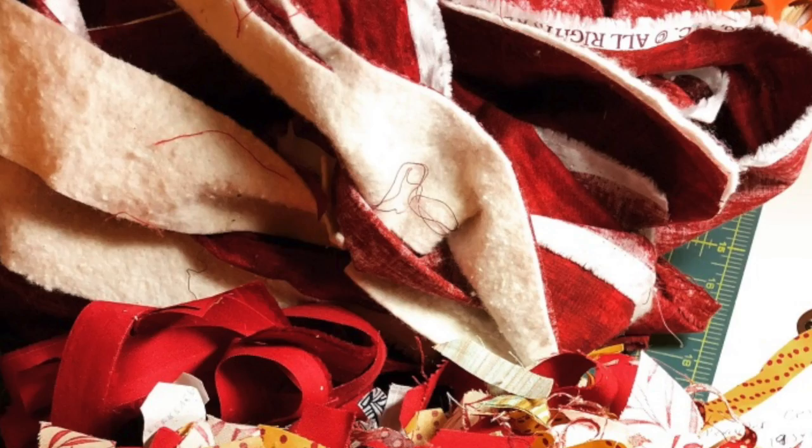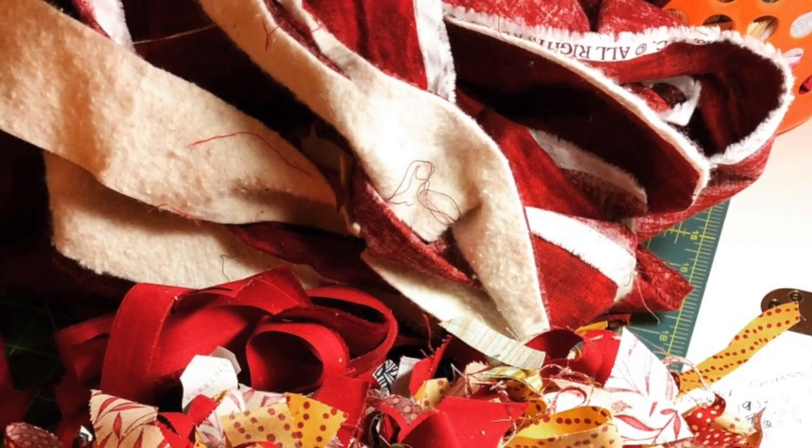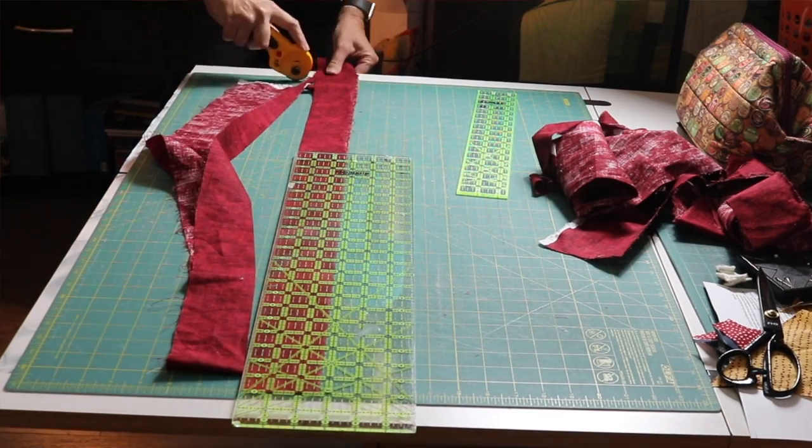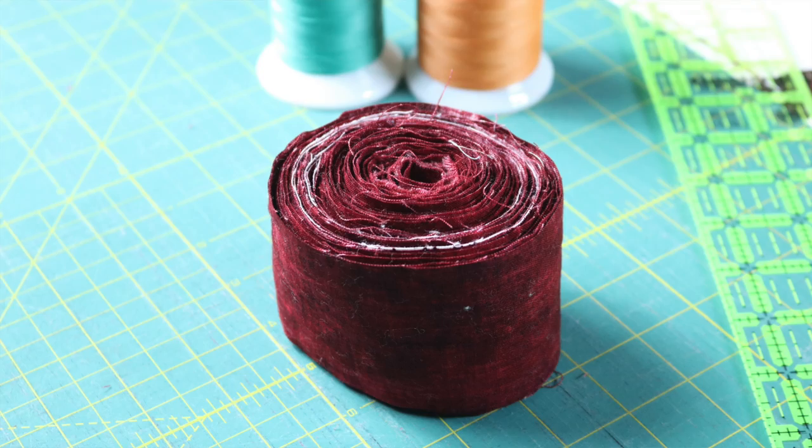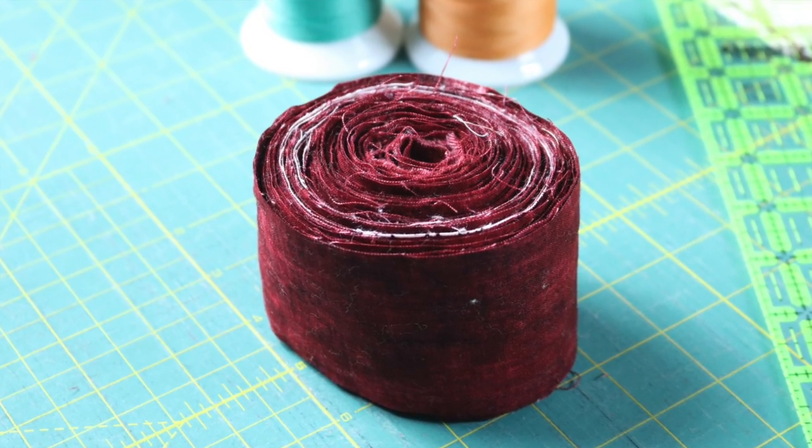When I trim up a quilt, all that excess backing — those are nice long strips, often width of fabric or larger. I immediately cut them into two and a half inch strips, join them on the diagonal, roll them up, and use them for binding on my next quilt. I have them all ready to go.